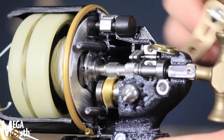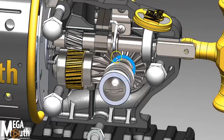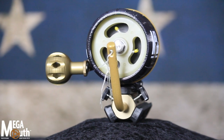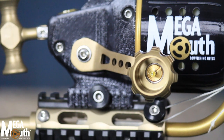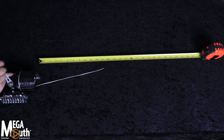Other spin cast reels employ single molded or formed gears that are prone to fail. Megamouth features dual stainless steel and brass gears designed for bow fishing and hauling in big fish. A fire fast retrieve — Megamouth's 4 to 1 gear ratio and extra long handle give you the fastest line retrieve per crank and unmatched torque in the industry, at 28 inches of line per crank.